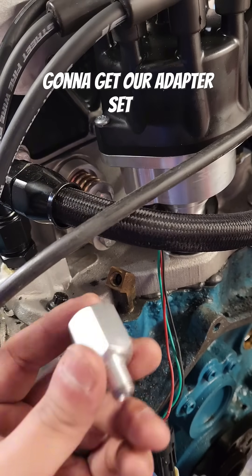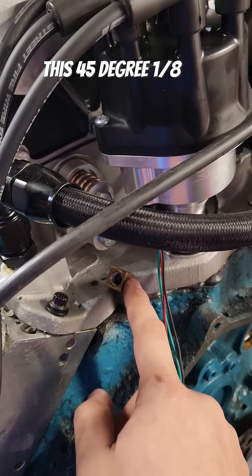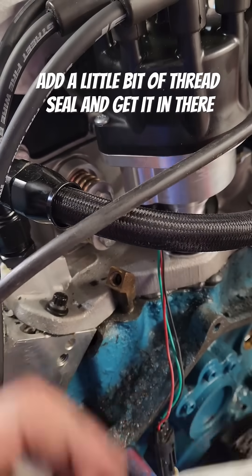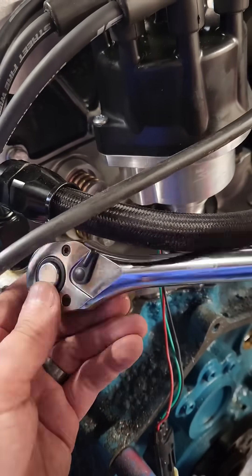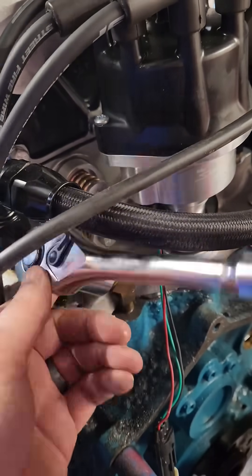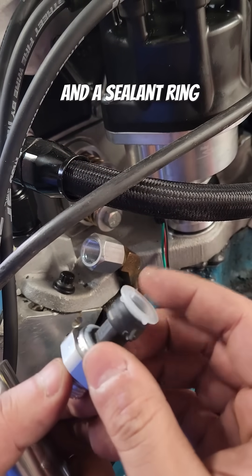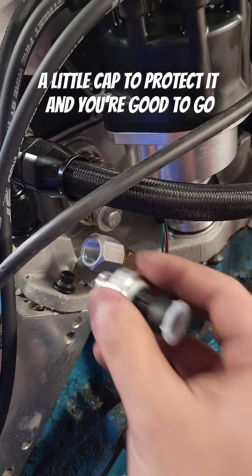The first thing we're going to do is get our adapter set up. This 45 degree 1/8 MPT elbow is already ready to go — just going to add a little bit of thread seal and get it in there. This sensor is already ready to go; it's got a little bit of sealant on there and a sealant ring, a little cap to protect it, and you're good to go.